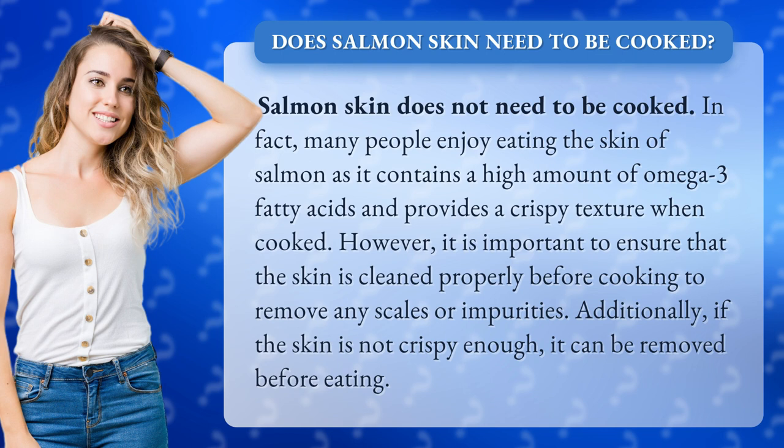However, it is important to ensure that the skin is cleaned properly before cooking to remove any scales or impurities. Additionally, if the skin is not crispy enough, it can be removed before eating.